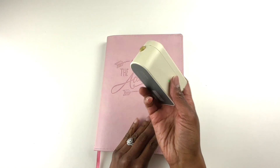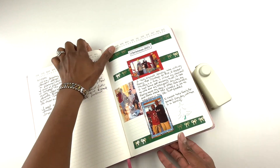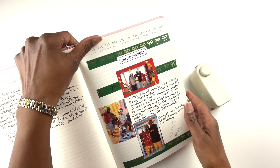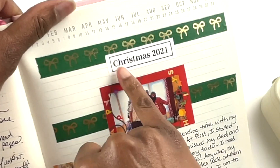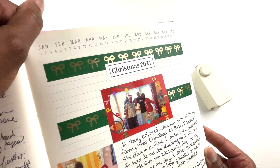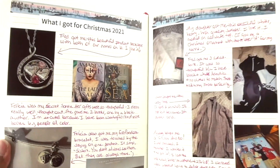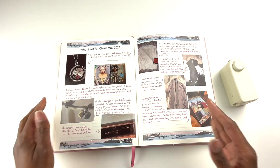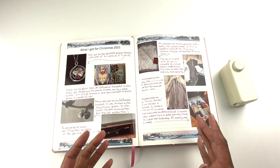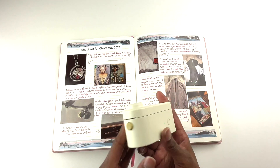Another way I use label makers is in my journal. I love keeping a journal and I've been doing so for years. I posted a story on Instagram of me creating this spread — these are photos taken on Christmas day. I used the label maker with a border to put 'Christmas 2021' in this journal spread, and also made a label called 'What I Got for Christmas.' I like to take pictures of my gifts for my birthday and Christmas to help me remember and appreciate those times. A label maker is a great thing to have for people who like to journal.